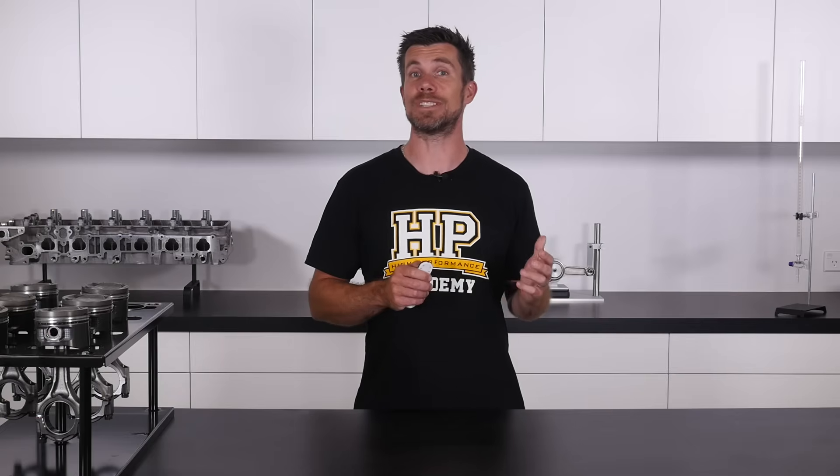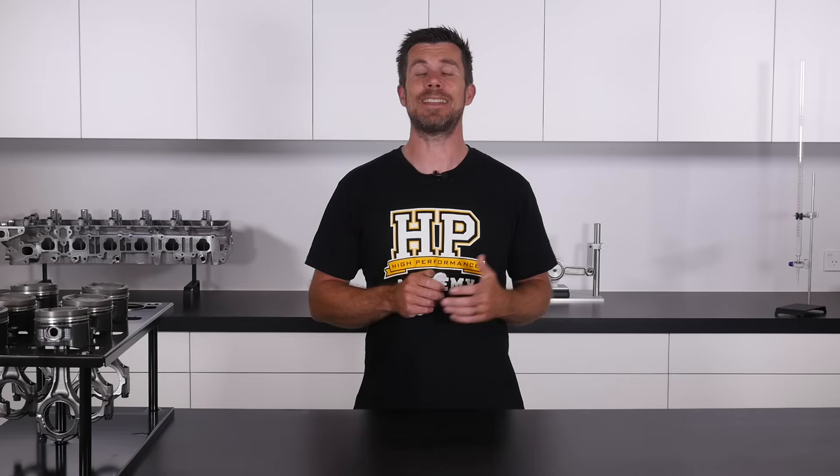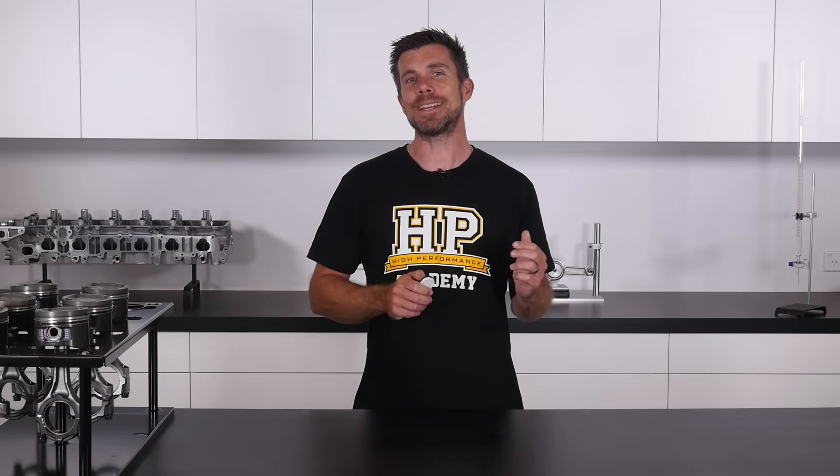We present you with the knowledge and techniques that we've personally used over the last 15 years to assemble hundreds of engines, including several that have set and held world records.